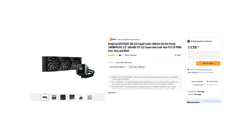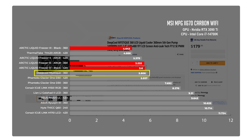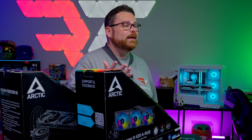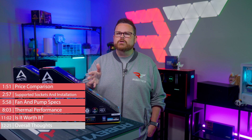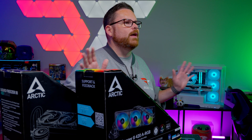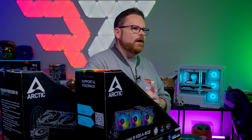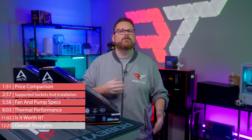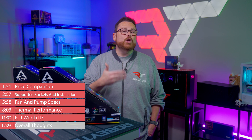These numbers tell one story about value, but value can be different depending on your point of view. We're just going to rip the Band-Aid off. As AIOs go, we thought the Liquid Freezer 3 were just kind of okay, and we had some serious concerns over the popularity. While both the 360mm and 420mm versions put on a good show during benchmarks and they are budget-friendly, we kept coming back to some nagging concerns we couldn't quite move beyond.